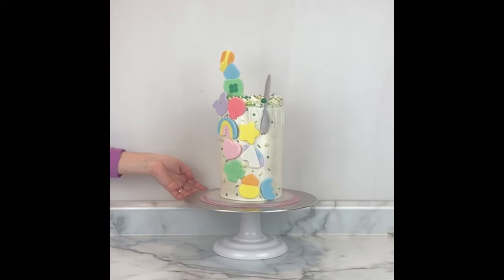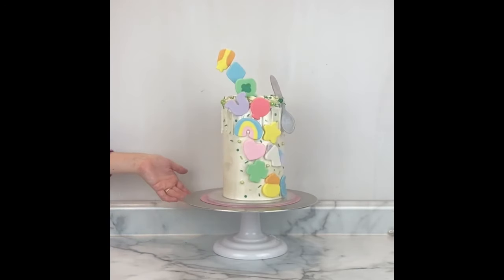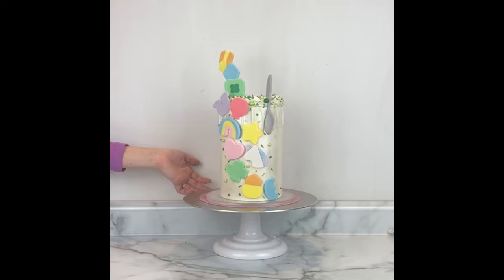And here it is all finished! Which marshmallow fondant piece is your favorite? Thank you so much for watching and subscribing — I had a lot of fun with this cake. Let me know if you have any questions.